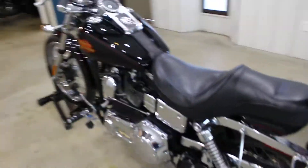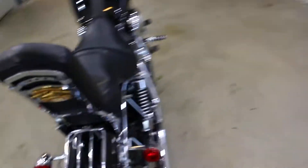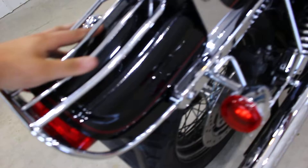Like I said, all the chrome — there's a ton of it on this bike and it's all in great shape. This is the walk around video so I'm going to show you exactly what's wrong with this bike. Start here in the back.